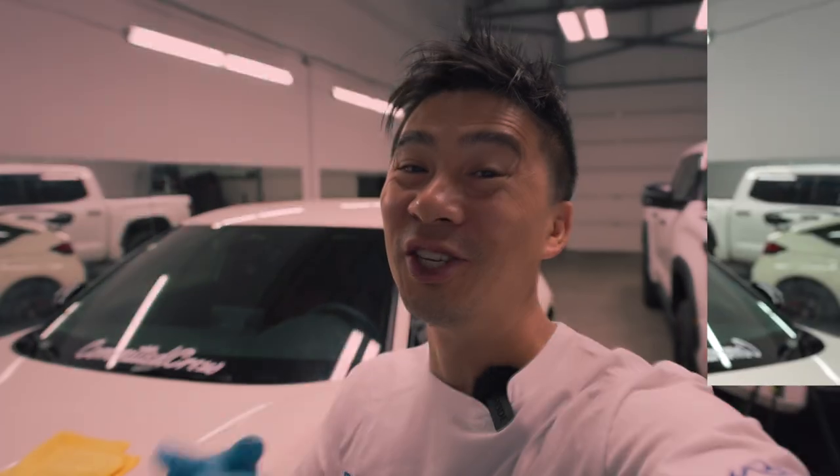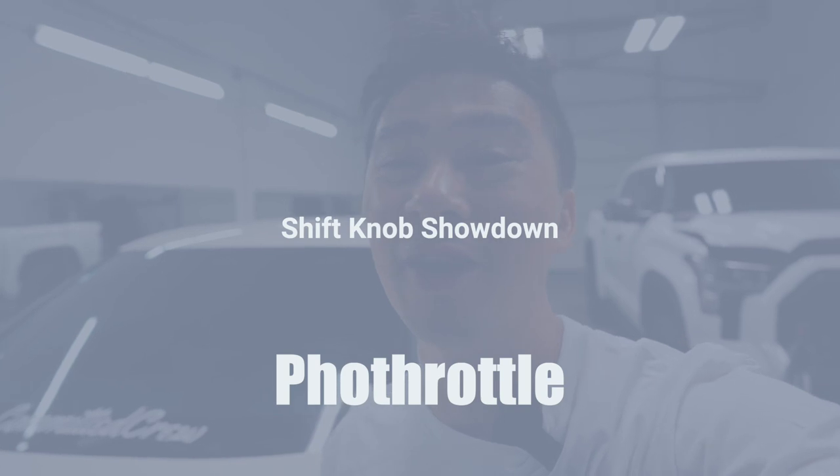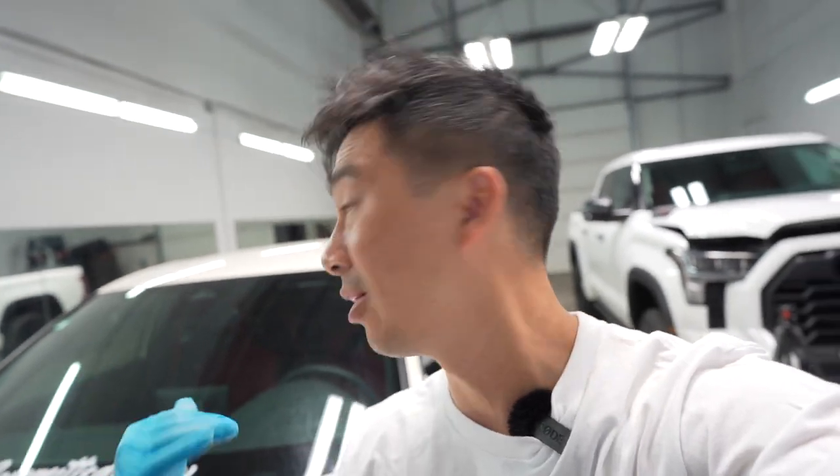Welcome back to the vlog. This is the shift knob showdown. We're starting the build series on the FL5 and I'm starting to individualize it to my own taste, make it more personal to me. The first mod — probably the easiest and cheapest — is a shift knob, and while you're at it, why not change the steering wheel at the same time? It's like a combo: you do one, you've got to do the other.